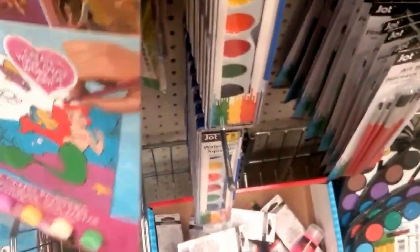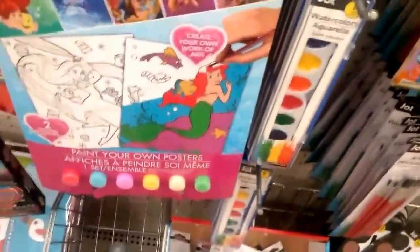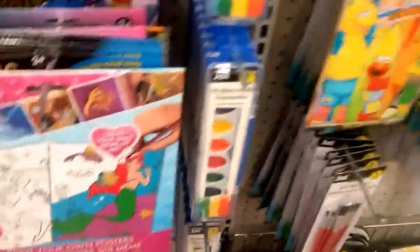My niece loves doing these colored paint by numbers. She finally finished the other one a couple days ago. She begged her mom to come to my house just to do that. It was cute.